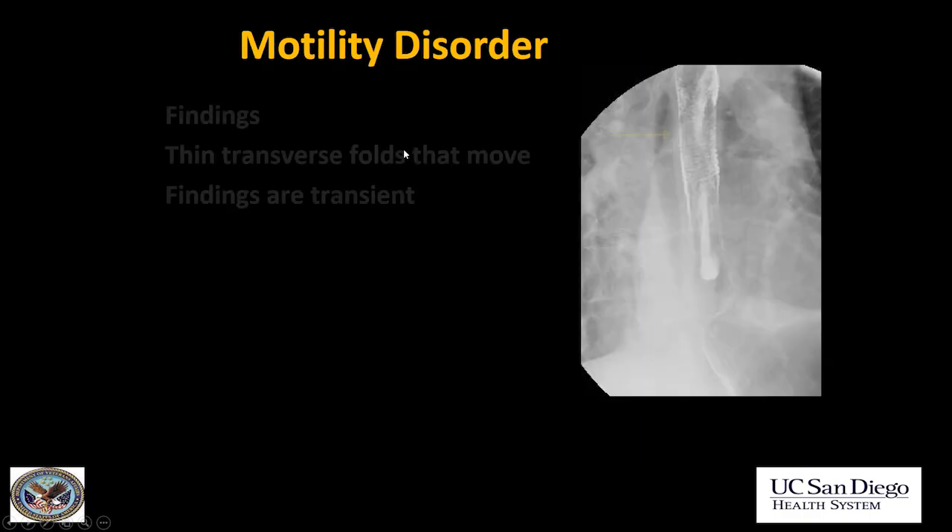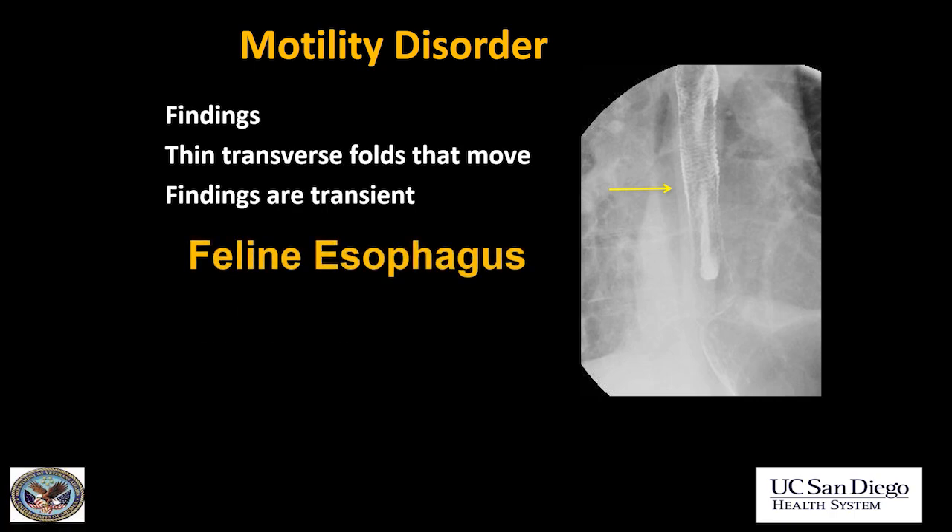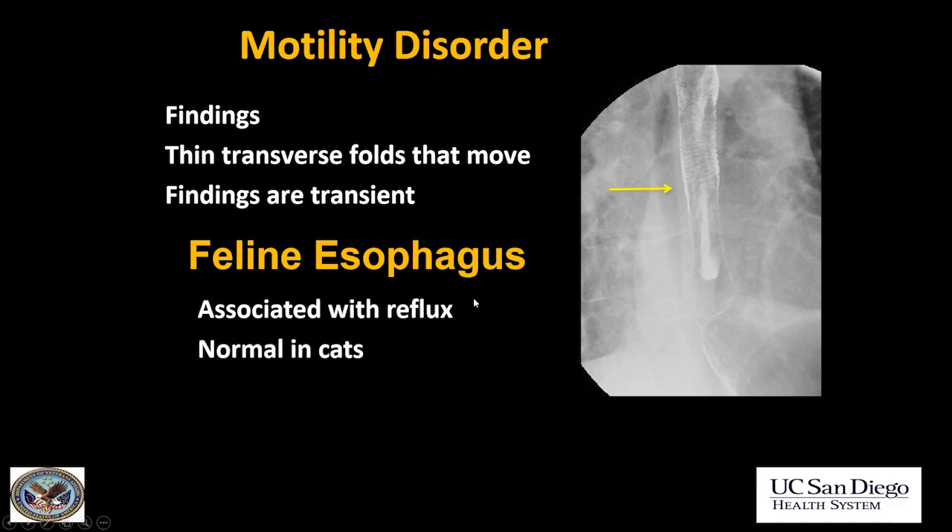This is feline esophagus — the motility disorder we just discussed. Here we have thin transverse bands, different from the rings seen in eosinophilic esophagitis. The findings were transient; they were not seen throughout the exam and disappeared when the patient changed position. Feline esophagus can be normal, but it's commonly associated with reflux. It's the normal appearance of the esophagus in cats, which is why it's called the feline esophagus.